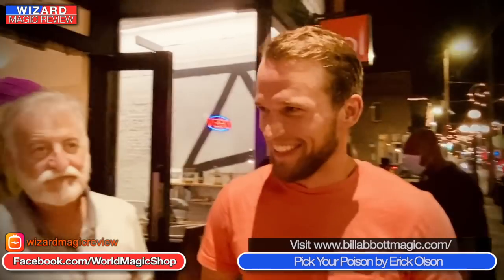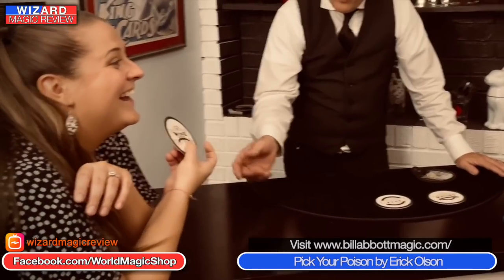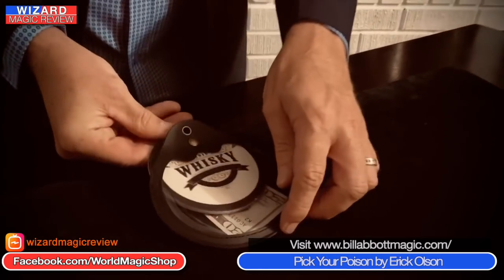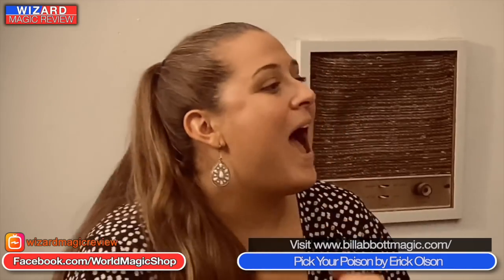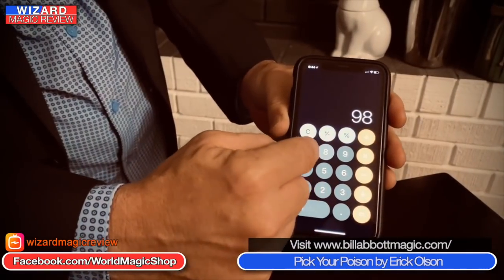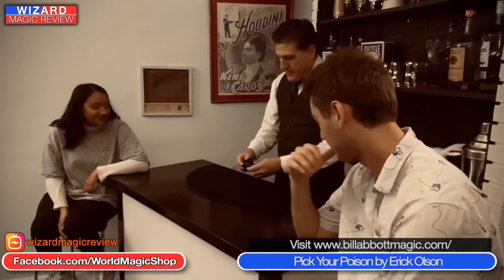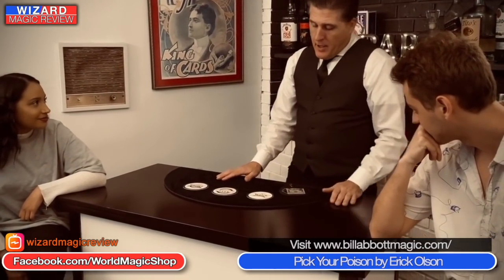The beer mats have three different types of drinks written on them. Left in the wallet is a $20 bill, which he leaves on the table. He places the three mats on the table and you get them to choose one — very openly, any drink they want — and it really is a free choice. Later on he shows that he predicted it correctly — he says 'I bet you my $20 I know which one you're going to pick.' Every single time you get it right — you will not get it wrong. It's down to a well-known principle in magic.